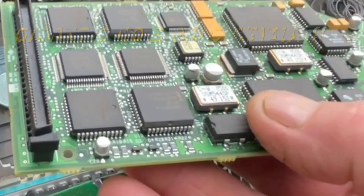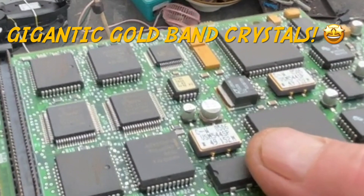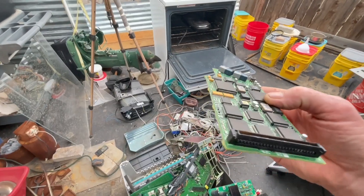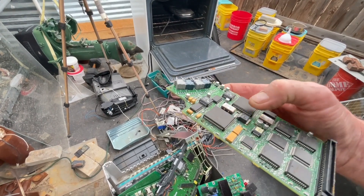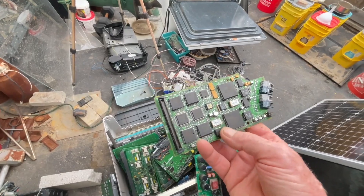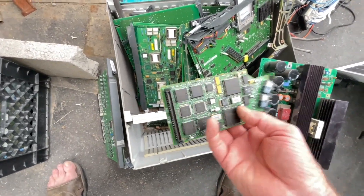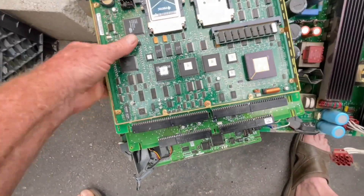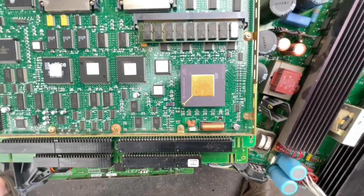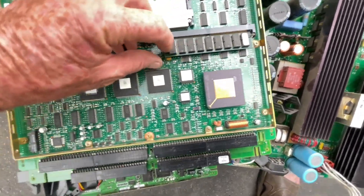Look at those ones. Those two there — those are some beautiful 14mm crystals. Gigantic compared to even those other ones I showed you, which were a pretty nice size. Here's the CPU — a nice big juicy Motorola 68000 series CPU. And another memory card.